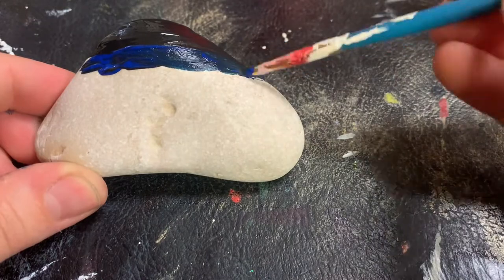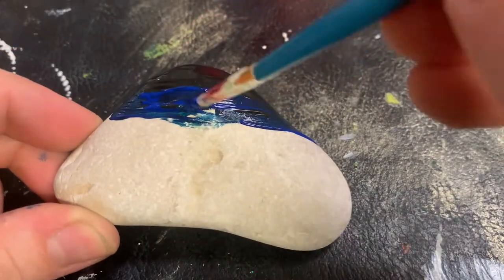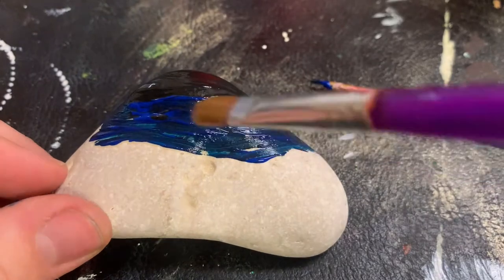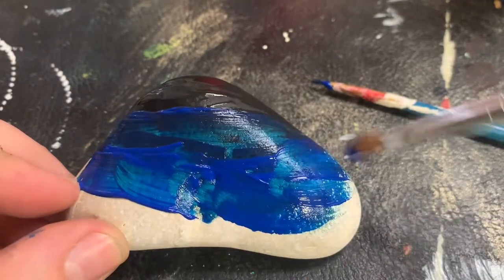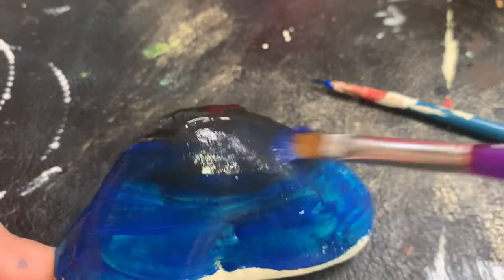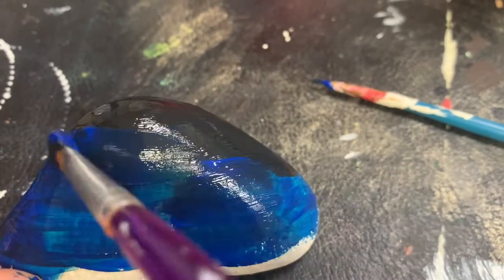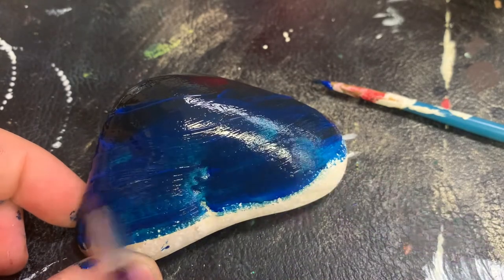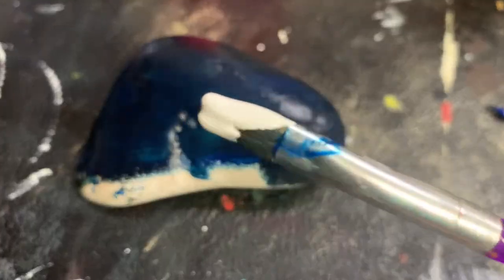When adding blue, I would use a larger brush — bigger than a fine tip — to blend this out. Here I'm adding more blue. The rock is supposed to have an ombre effect with the darker color of black on top. I mixed more blue than necessary to achieve a dark blue effect over the entire rock.